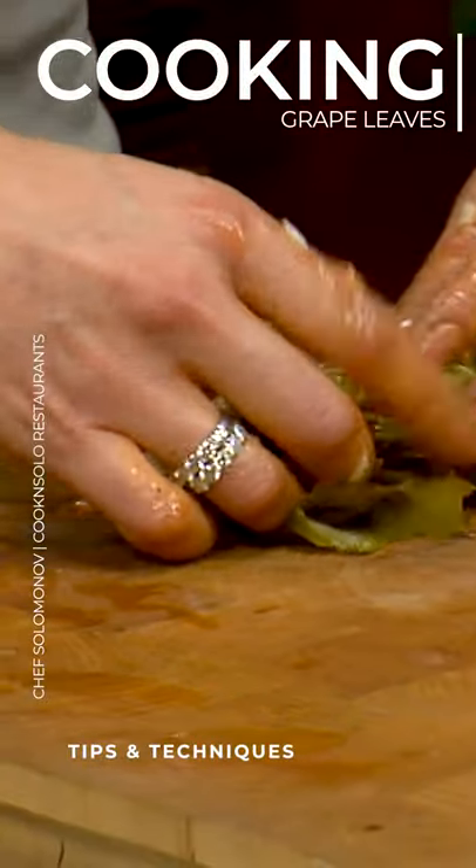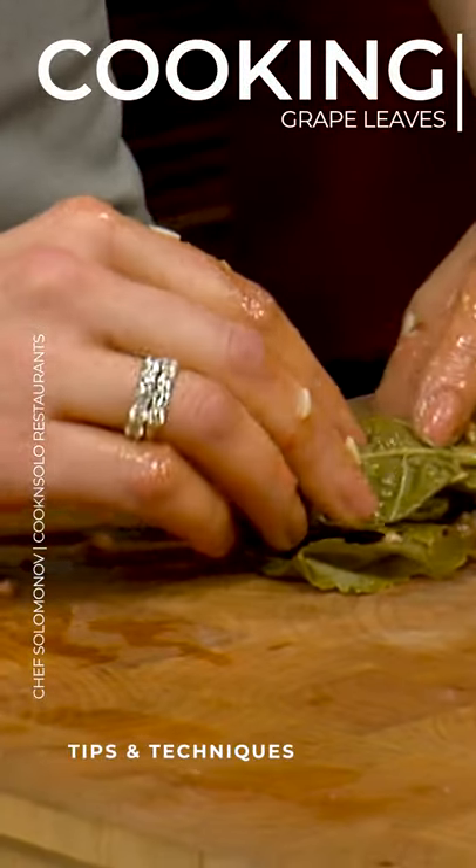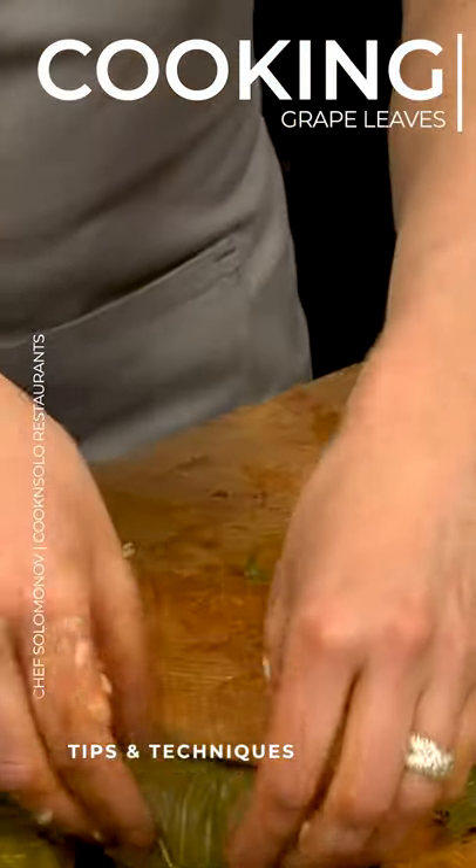Awesome. Now you can use Swiss chard, you can use kale, you can even use lettuce leaves, and all of it is the same principle.